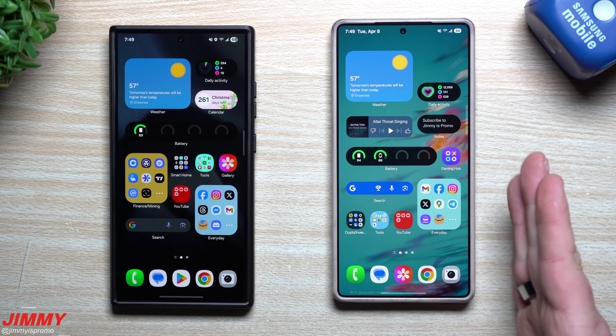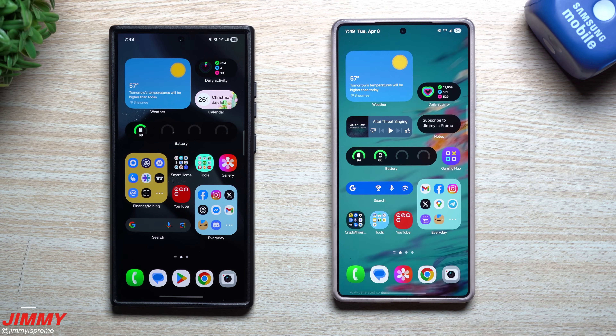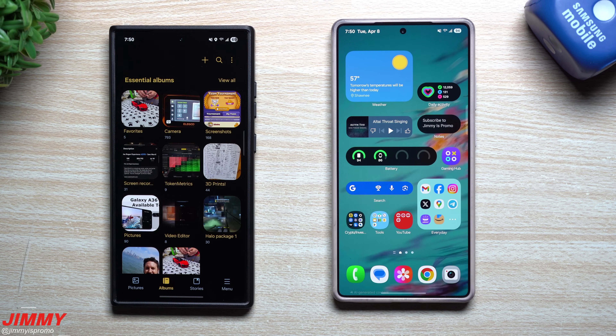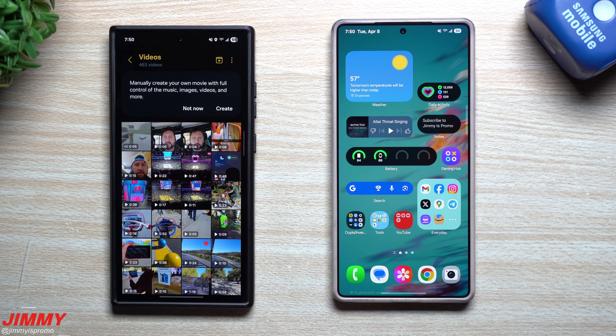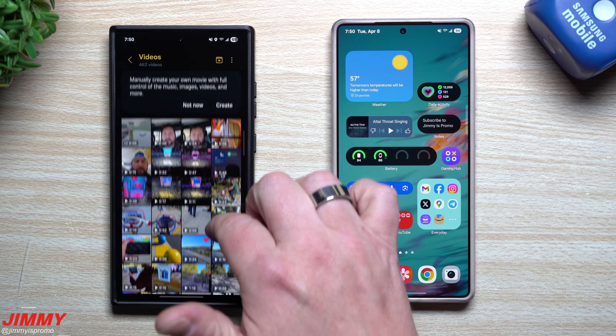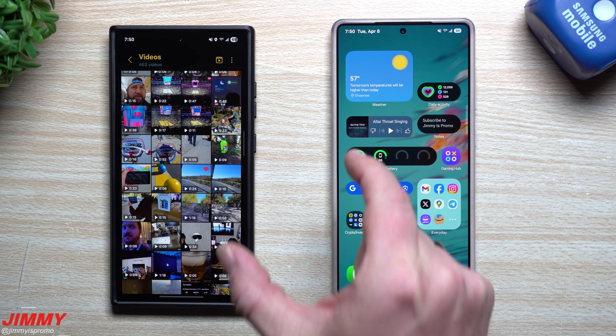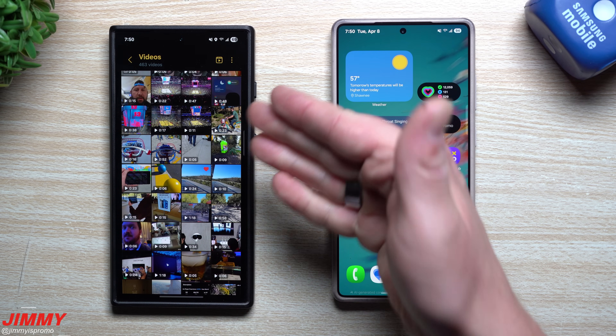Somebody asked a question about trimming videos or basically turning them into highlights, and that's something I've actually never covered because I never went into that menu before to really make a video. Now for the unveiling of the one feature I have never covered on Samsung One UI 7: if you go inside of your gallery, then on the very bottom right-hand side you tap on menu, then tap on videos — and it makes it super simple so you can start to create a collage.